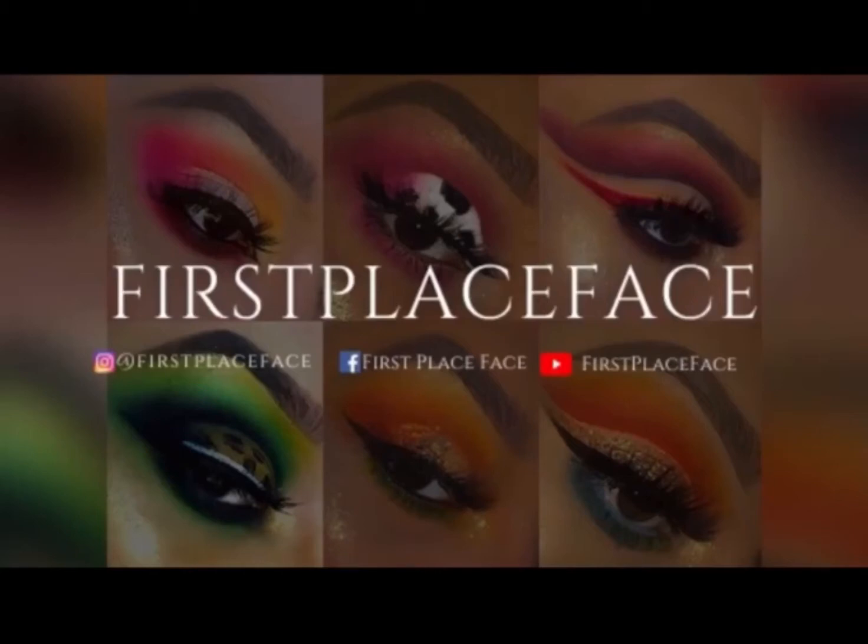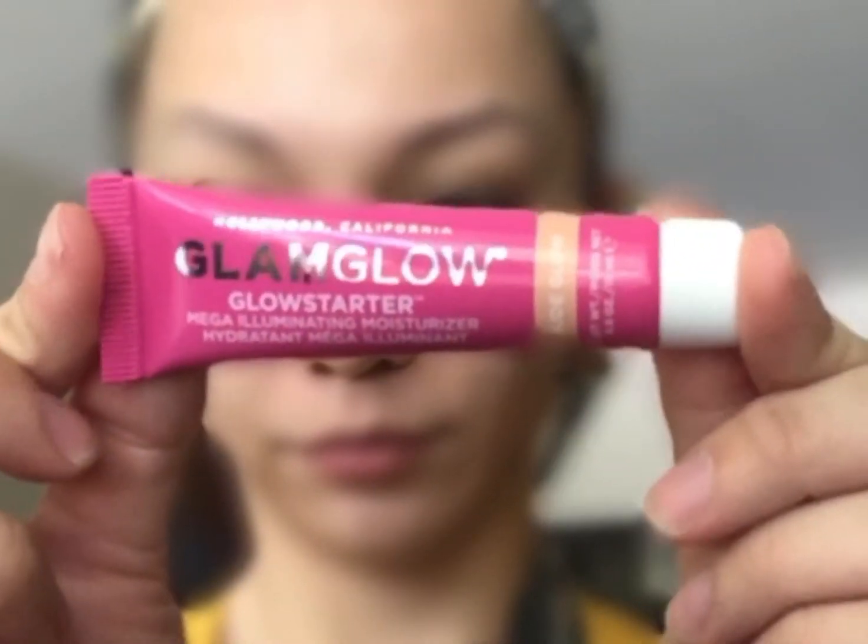Hey you guys, so today we're doing another tutorial. Let's go ahead and get started. I'm starting off with the GlamGlow Glow Starter Illuminating Moisturizer. I love how this stuff smells — it smells so good, you guys. So I just rubbed that into my face to kind of prep and prime my skin.